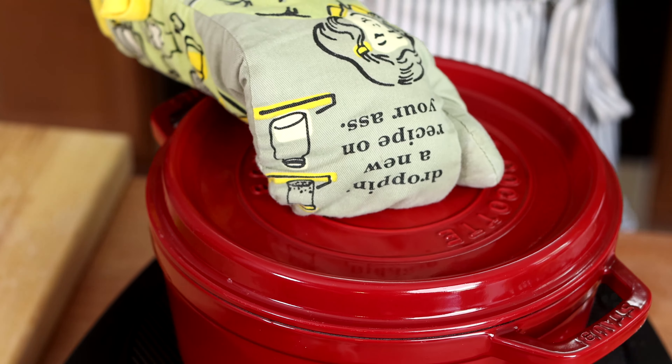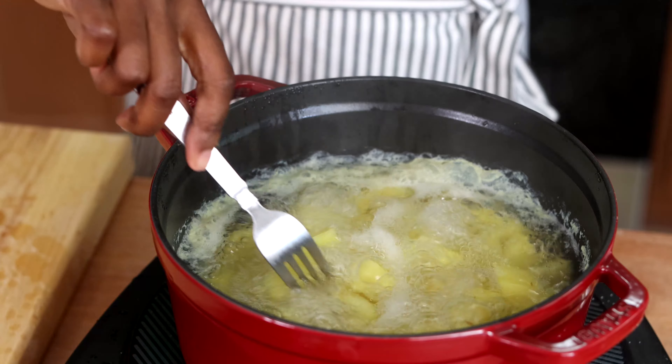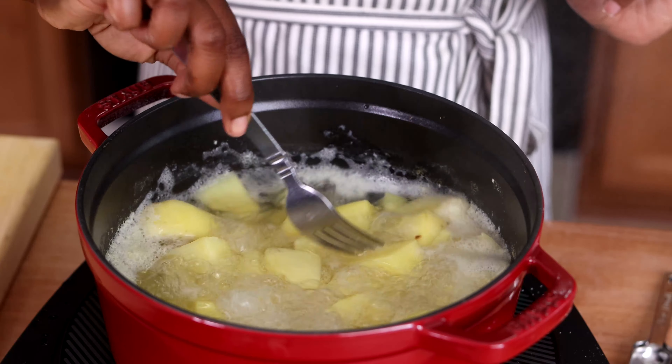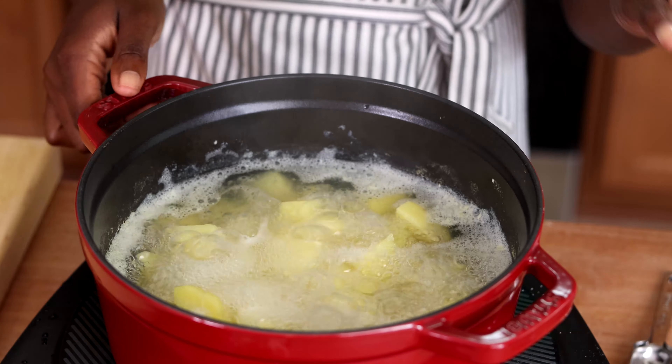If you don't have hard boiled eggs in your fridge, go ahead and boil two eggs while you're boiling these potatoes. I'm going to cover it to make it come to a boil faster, but I won't keep it covered while it boils because I want to keep an eye on it. I don't want them to get too tender but I want them tender enough.